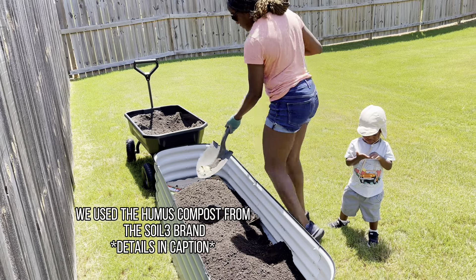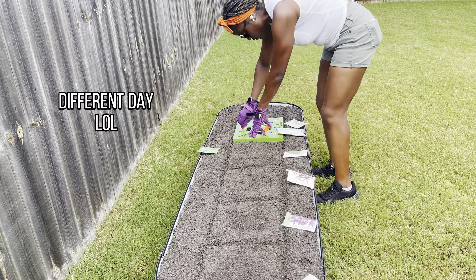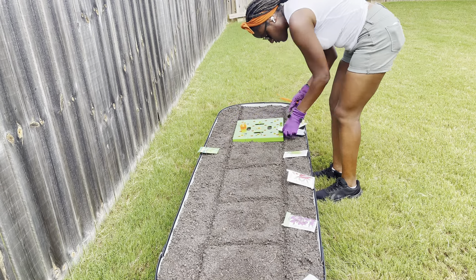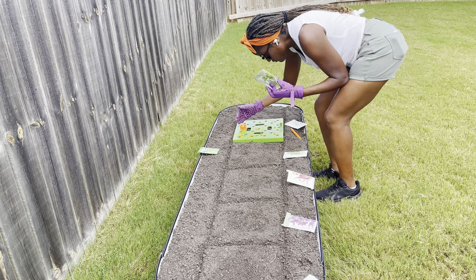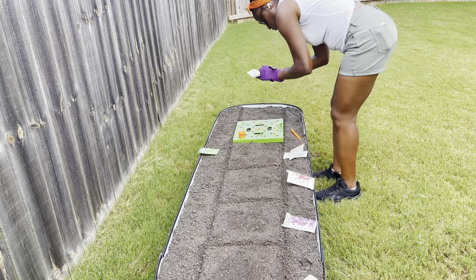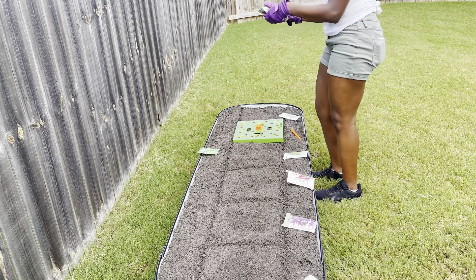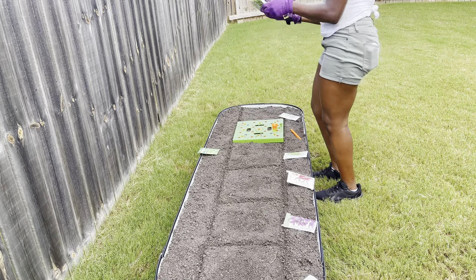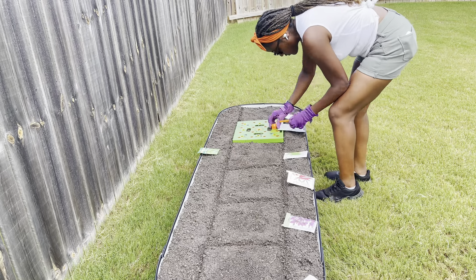Once our weed barrier was in place, I shoveled the soil on top and my son was just playing in the dirt as toddlers do. I'm speeding this part up a bit, but this is me placing the seeds where I want everything and then actually sowing them. In a second you'll hear me explain what that green square is and why I'm using it — I can also link that in the description box.